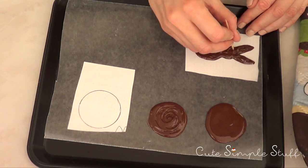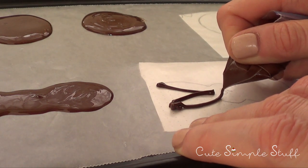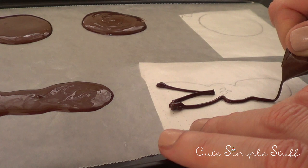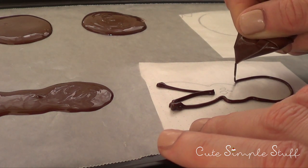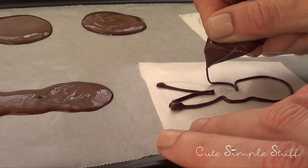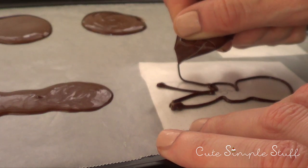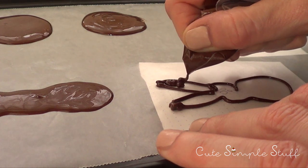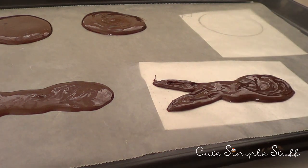Then I'm just going to let it dry and set as I did with my round candy. This is another take of the whole thing. As you can see, I'm kind of lifting my right hand and just letting my chocolate fall into the line. It's easier this way rather than dragging the Ziploc bag. Just use whatever technique you feel comfortable with — I find that this one gets me more precision and it's easier for me to handle the Ziploc bag and my figurine. And then again, letting the whole thing dry and set.